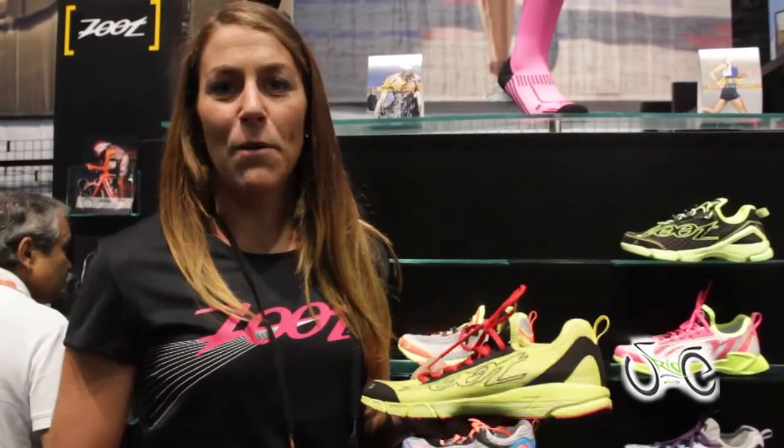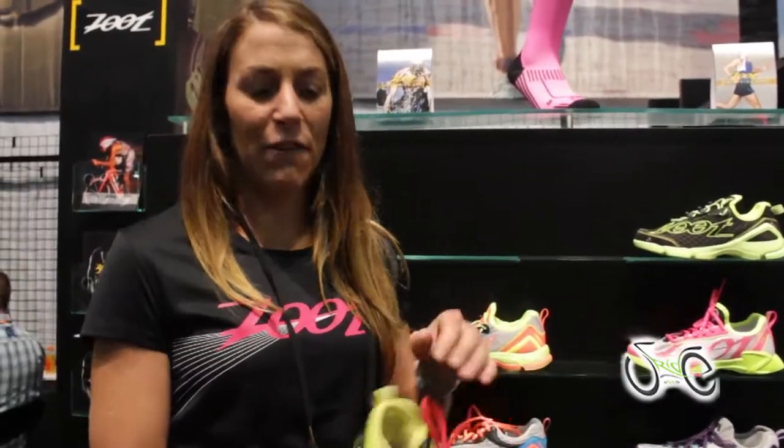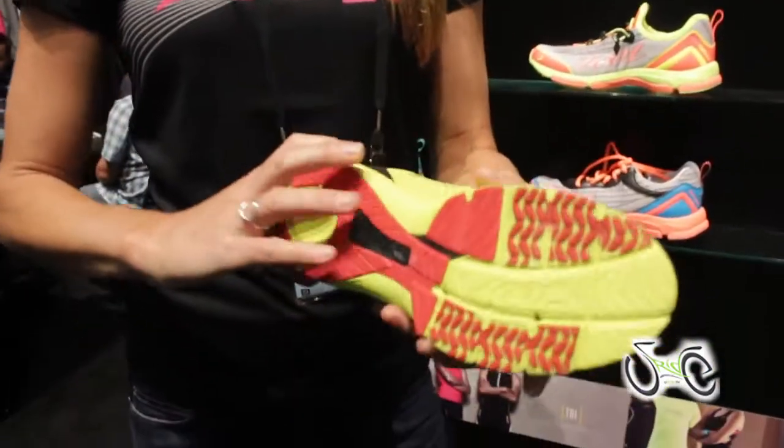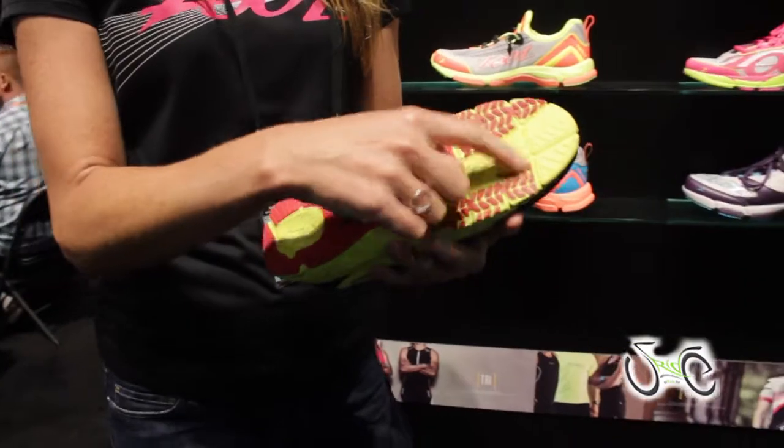It's a nice lightweight racing shoe. It's got our BareFit, the Zoot custom fit, internal fit, as well as the carbon fiber shank and a tri-dry system.